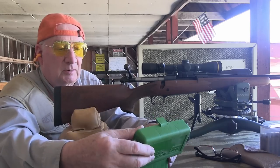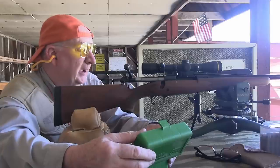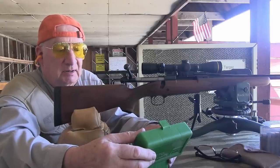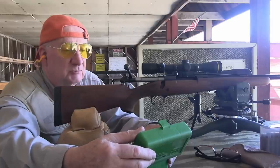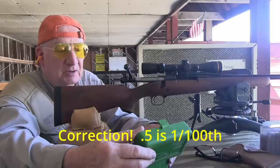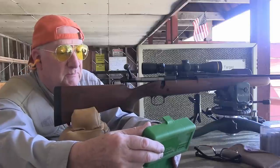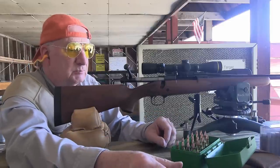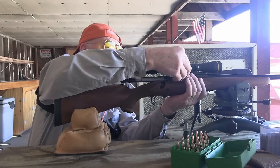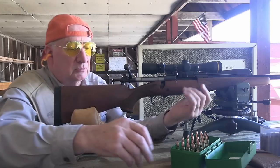We're starting out with 53 grains of IMR 4350, and we're going to be working up in half-grain increments. It's about a 50-grain maximum charge, so 10 percent of that is what we're working with. We're working with increments of half a grain, which is proportional to this particular charge. Always do a proportional measure—you don't want to do half-grain increments with a 223. That's just way too much.